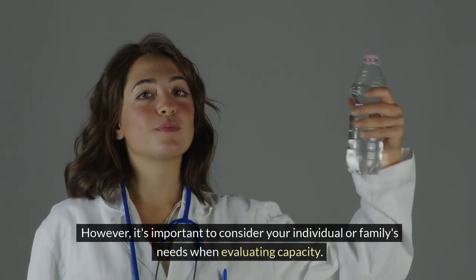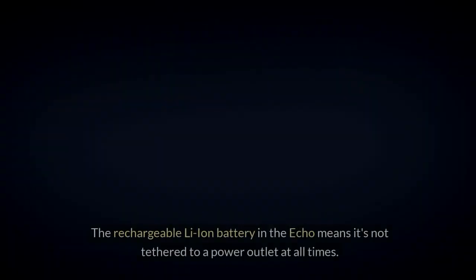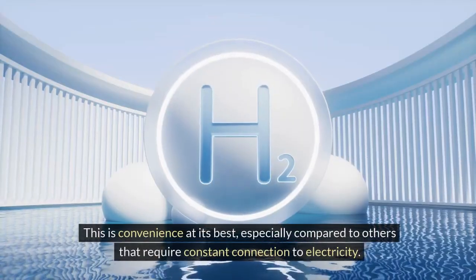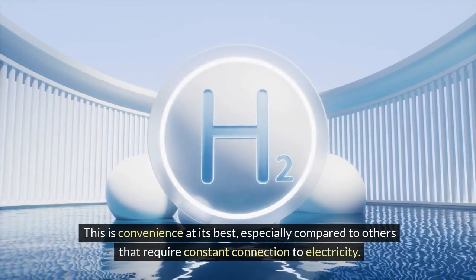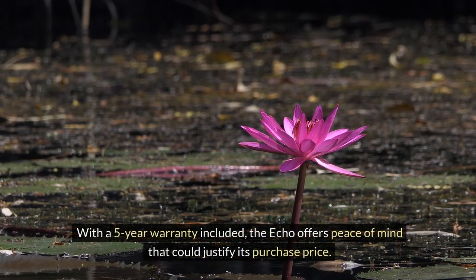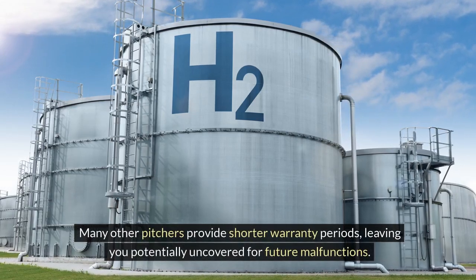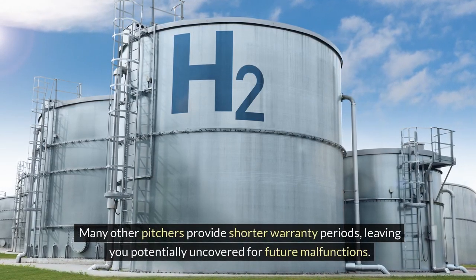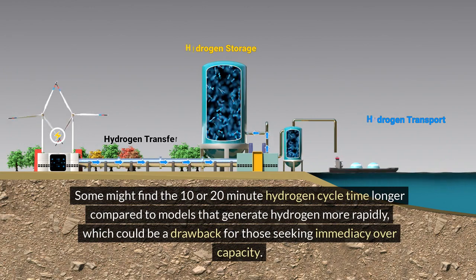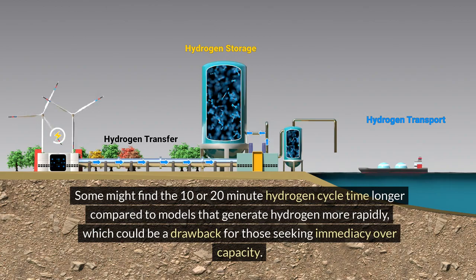Battery life is a huge talking point. The rechargeable Li-ion battery in the ECHO means it's not tethered to a power outlet at all times — convenience at its best, especially compared to others that require constant connection to electricity. Then there's value: with a five-year warranty included, the ECHO offers peace of mind that could justify its purchase price, as many other pitchers provide shorter warranty periods. Yet every product has its trade-offs — some might find the 10- to 20-minute hydrogen cycle time longer compared to models that generate hydrogen more rapidly.